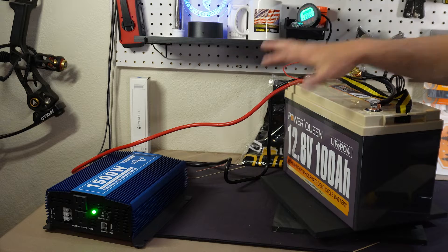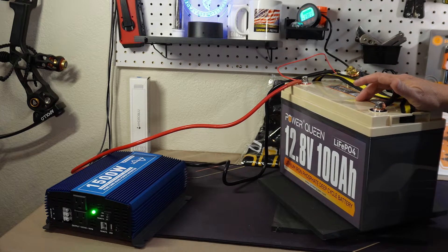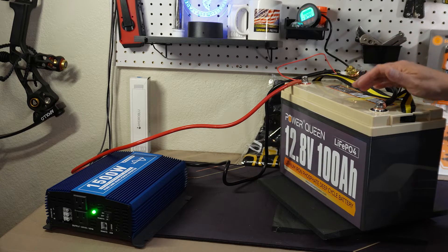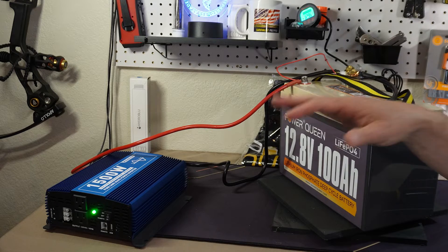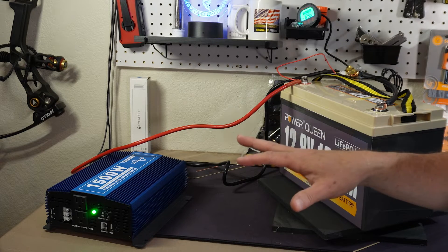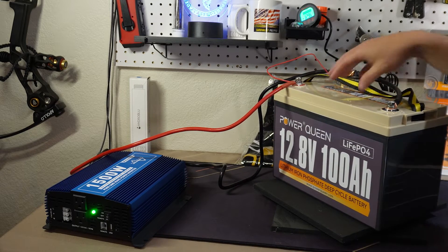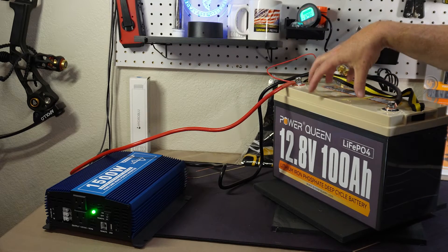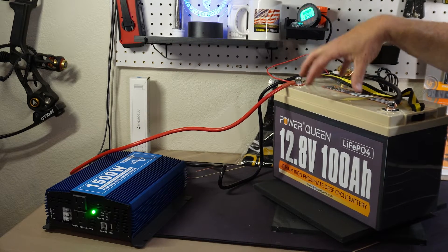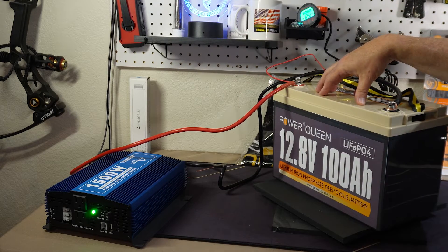For what my needs are, I'm pretty pleased with this. We'll see how it works out in the future, but it seems like a really good battery for the price. There are a number of different batteries out there, so just be careful what you're getting. Depending on your situation, you may not need to go with an expensive battery, or you may not want to compromise on lifespan or reputation — like the Battleborns or even the Renergies.